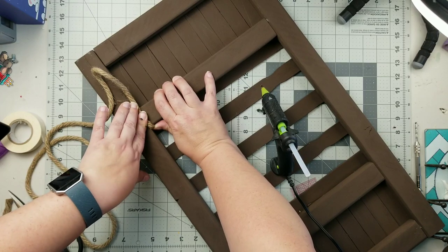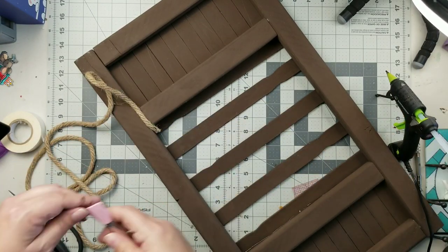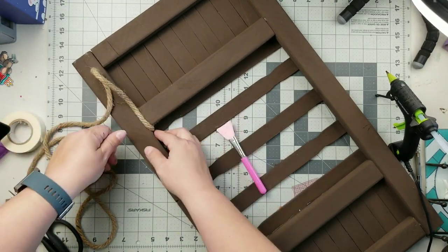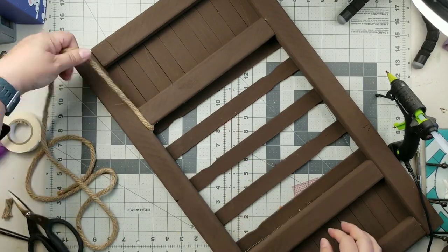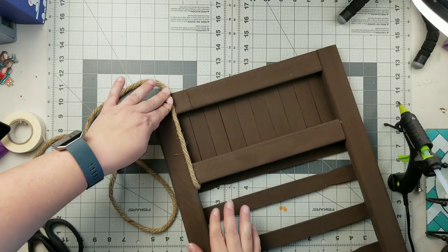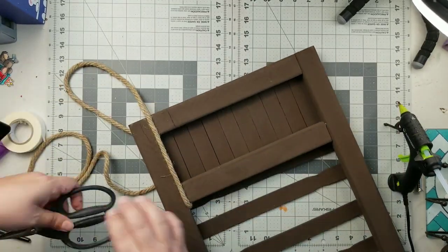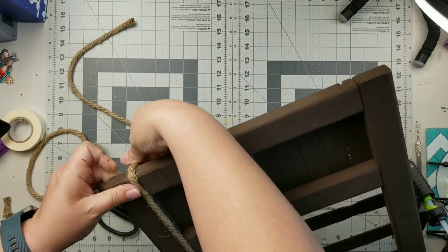I wanted to add a little bit of nautical rope along the edges. I had a little bit of gapping because I used hot glue rather than wood glue, so I wanted to cover it up. I'm using some Dollar Tree nautical rope to cover that up and make it look pretty. I really love this brown color, but I'm thinking about distressing it or adding a crackle on top — let me know what you think.